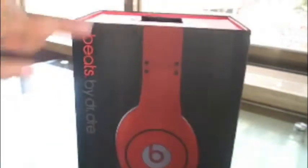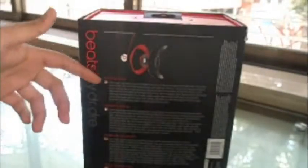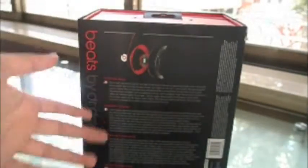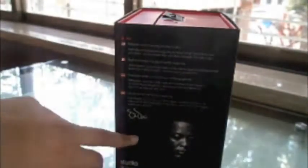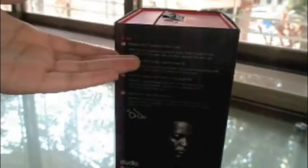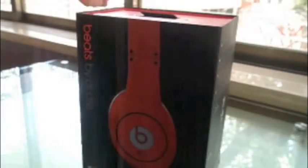This is the outer cover — Beats by Dr. Dre Studios, Monster. Here are some things written in different languages, the barcode, and some stuff written like 'it's all about sound.' Over here is Dr. Dre's photo, his signature, and some stuff that Dr. Dre said, like 'people aren't hearing all the music.' That's pretty much what's on the outer box.